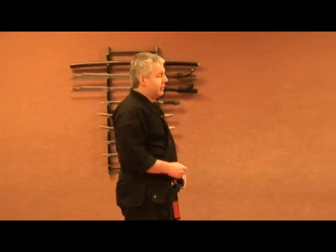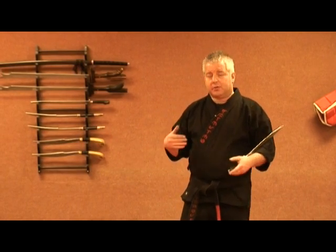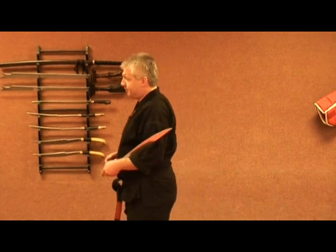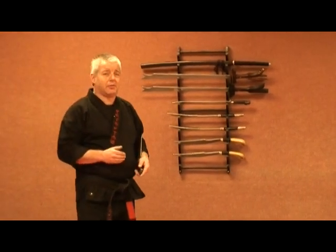So recently we were talking, and we came about the forms, and I said, I like practicing the forms together. It's cool, it's a nice transition. But what else is done with the forms? He goes, well, that's kind of funny that you mentioned that. I go, why? He goes, when Professor first came over to the United States, he taught all four forms together.